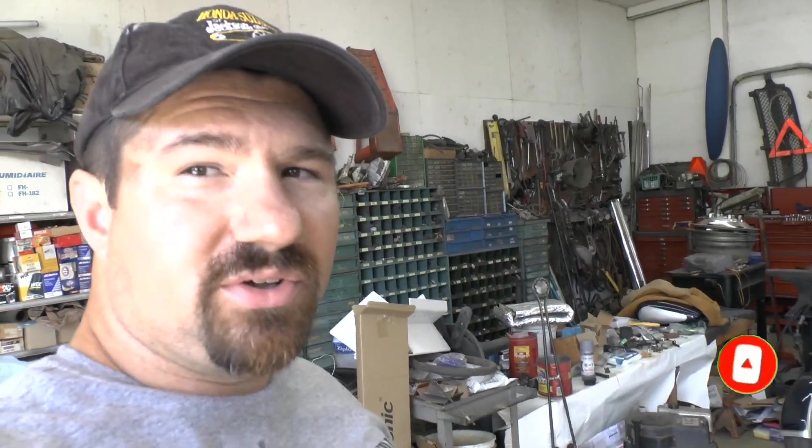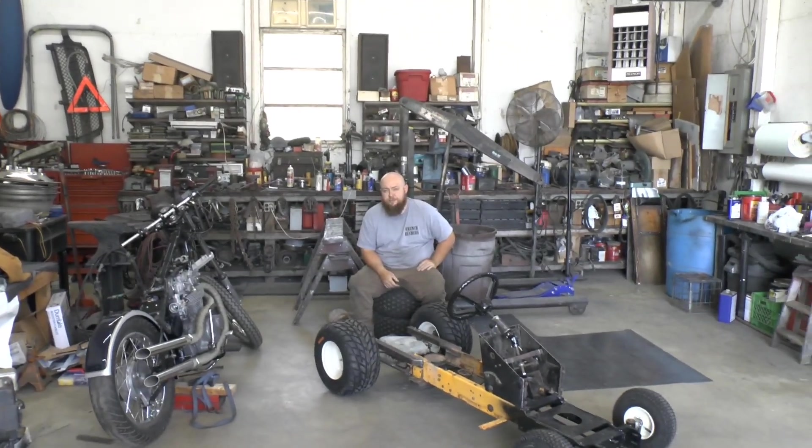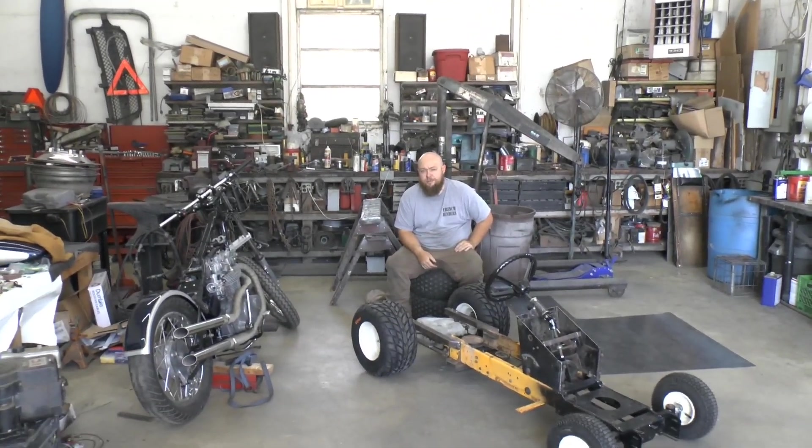Now it's on to working on the body and you guys will have to see that on the next one. Hit that subscribe button if you're following this project and enjoying it, give us a like, and we'll see you guys later. Words to live by: a bolt in the hand is worth two in the bush.